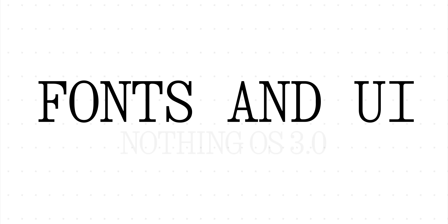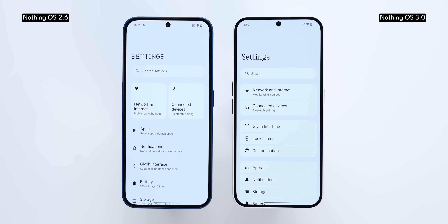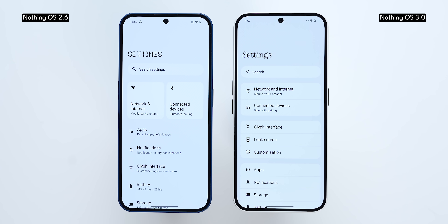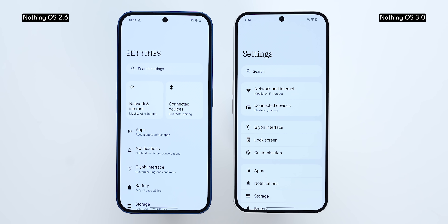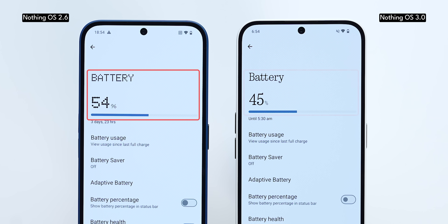The first change you'll notice is that the N. font hasn't been overused anymore. You get a very refined design, whether it's in the quick settings, the app drawer, or the settings page — it's all been changed to look minimalistic and appealing. The N. font that used to appear at the title of any settings page has now been changed. For example, in the Glyph interface or the battery settings page, the dot matrix font has been replaced by a serif font.